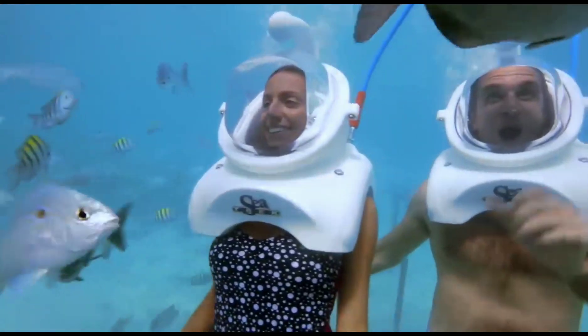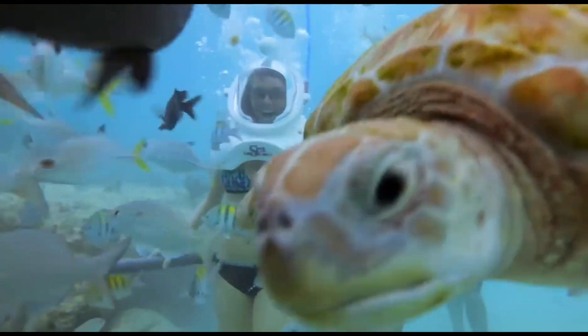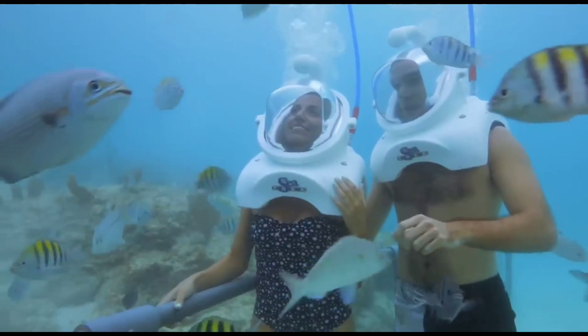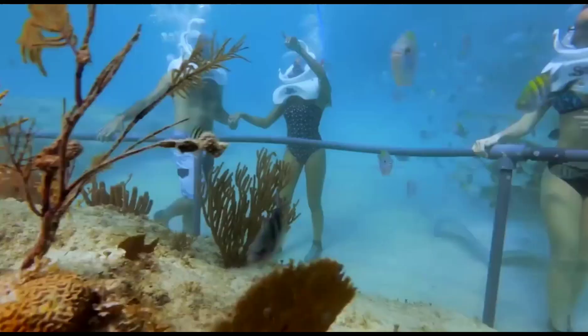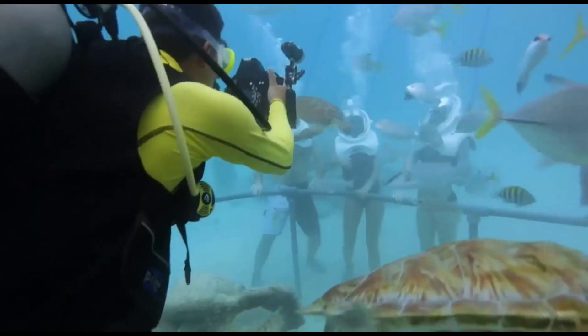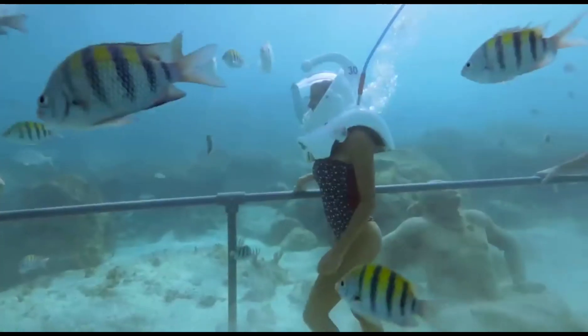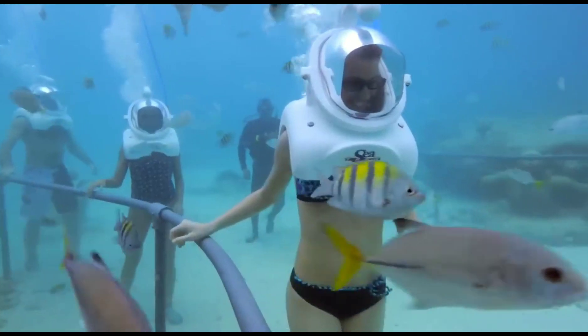Sea Trek is a great way to experience the underwater world without the hassle and expense of getting scuba certified. It is also a safe activity for people of all ages and swimming abilities. However, participants should not attempt to swim away from the guided tour. Pros include being easy to use, requiring no special training or certification, and offering tours at a variety of locations worldwide.